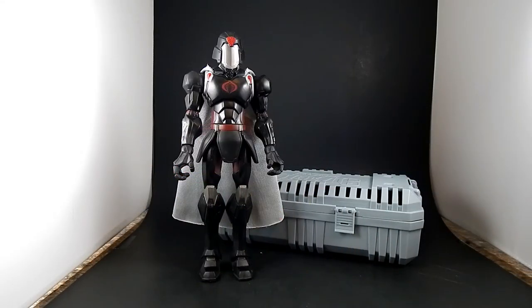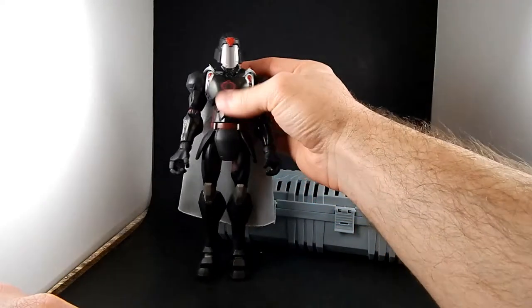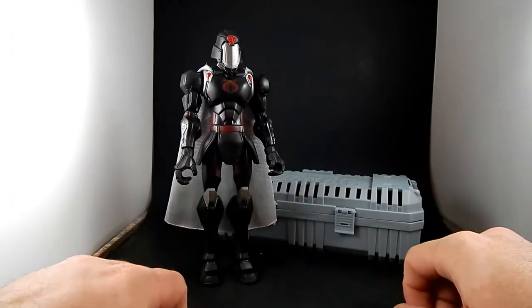It's been months since I last tried one of these things, so it's about time to do another one. I am trying to purge my collection of G.I. Joe Sigma Six figures, so I thought I would do a review of a couple of them.